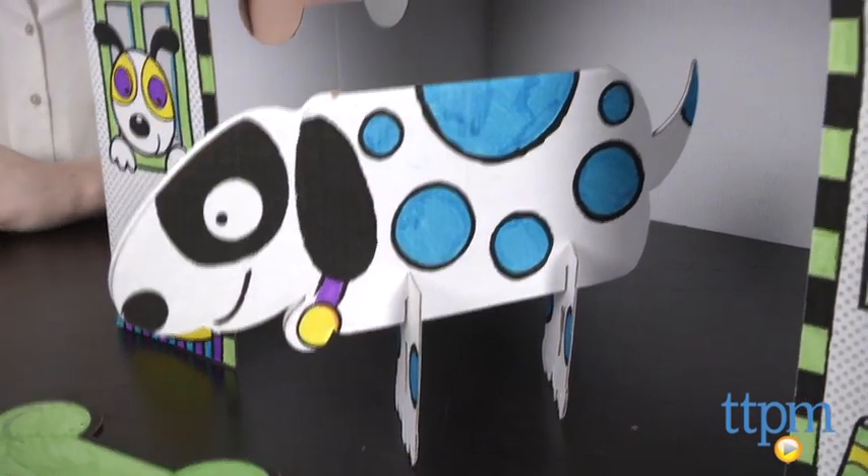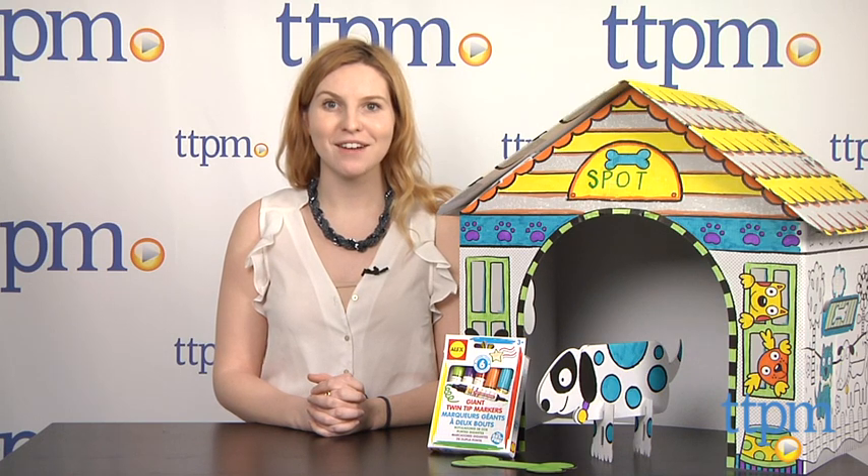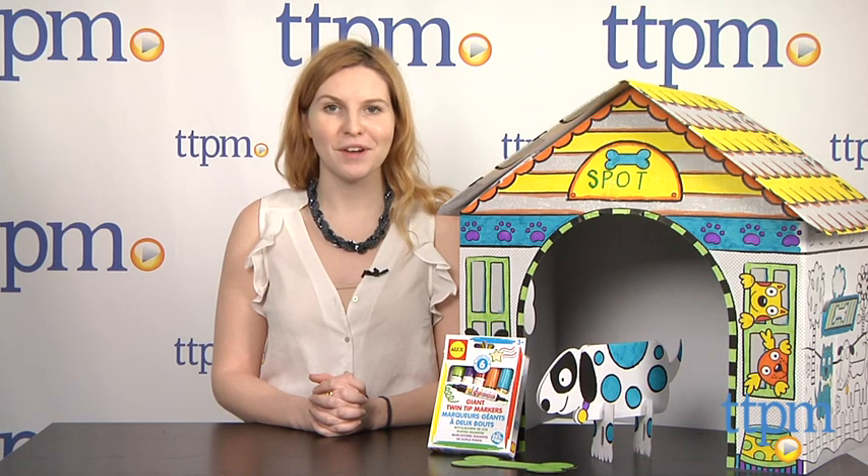Color A Dog House is from Alex and it's for ages four and up. For more information on this and other toys, head over to our website at TTPM or you can download our free app, Shop for Kids, by Time to Play Mag for more info on the go.